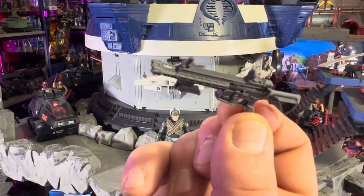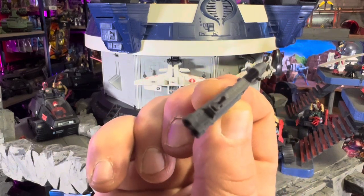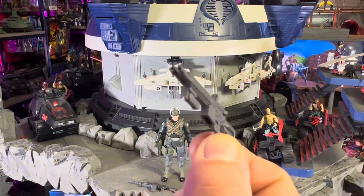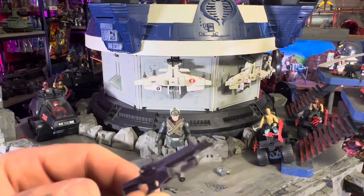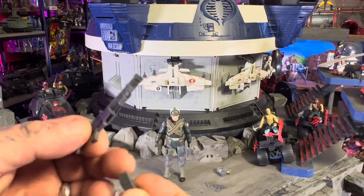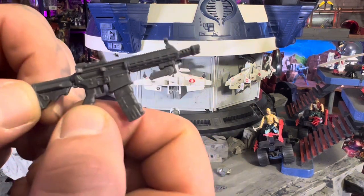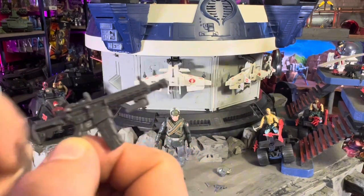He's also got this other gun — this gun is awesome too. See, it's a double barrel. Oh, that just looks wicked. I knew getting this that the weapons were gonna be great. I'm not too big a fan of Big Ben — I just haven't had him in the past with the vintage stuff — but he looks cool and he's got cool weapons.